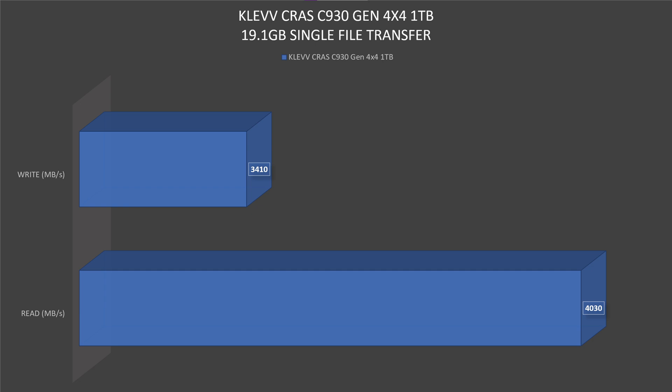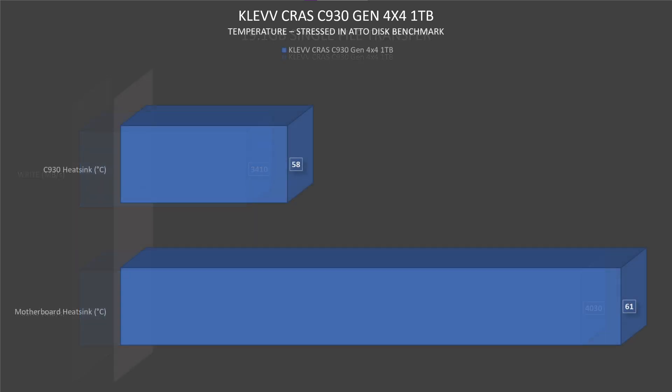There's also the matter of thermals. Using the M.2 SSD naked with just the passive heatsink from the motherboard, thermals went up to 61°C. With the CROSS C930's own included heatsink, thermals dropped to 58°C — which is actually better than the motherboard heatsink, and that's a really nice result.